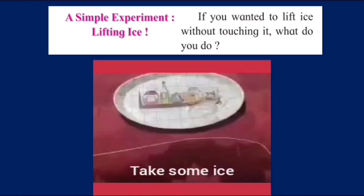Let's start the first experiment: lifting ice. If you wanted to lift ice without touching it, what would you do? Well, our friend Zoya has got magic on her hands and she is going to show us how to do it.